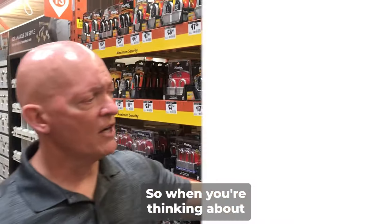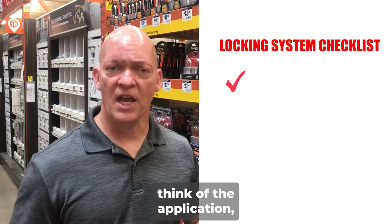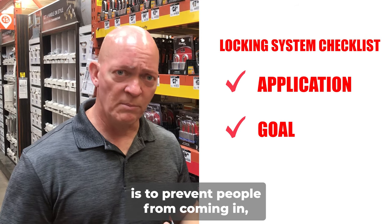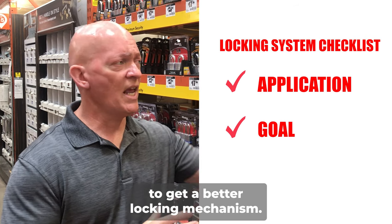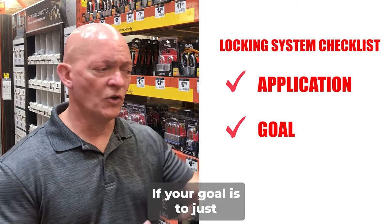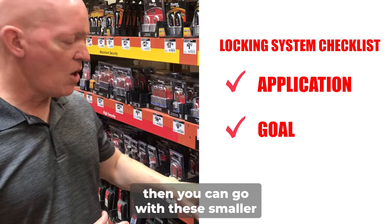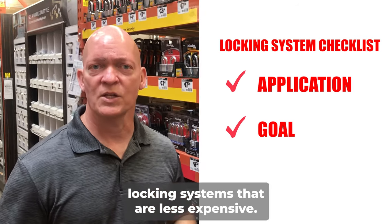So when you're thinking about your locking systems, think of the application — what it is you're trying to protect. And if your goal is to prevent people from coming in, you need to get a better locking mechanism. If your goal is just to keep the gate closed, then you can go with these smaller locking systems that are less expensive.